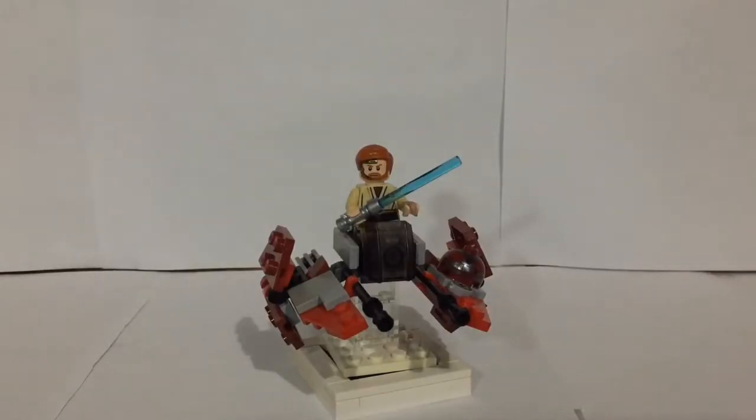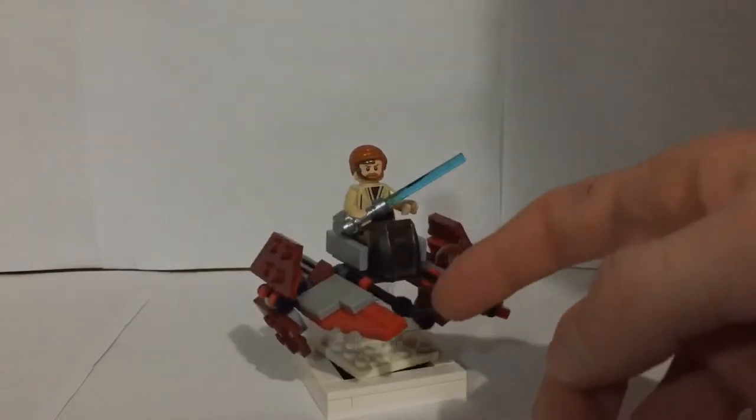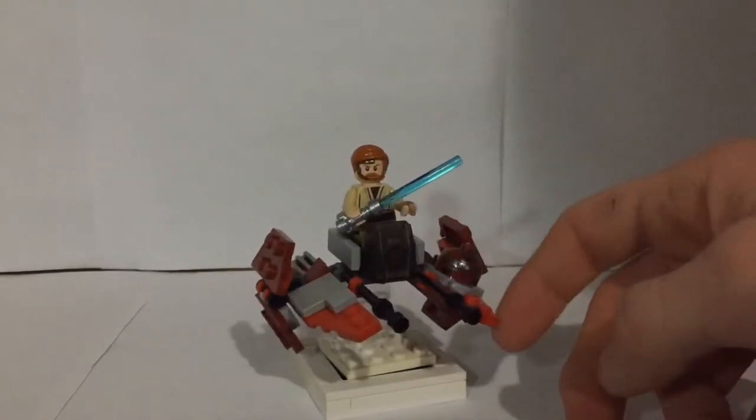Hey guys, BobaRix here with another video and today what I have for you guys is another Microfire mock, and this one is a custom Obi-Wan's Jedi Interceptor.